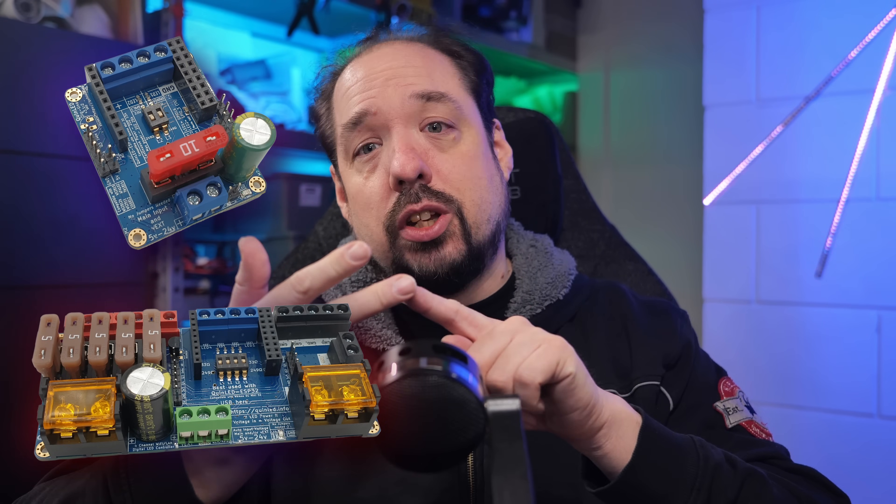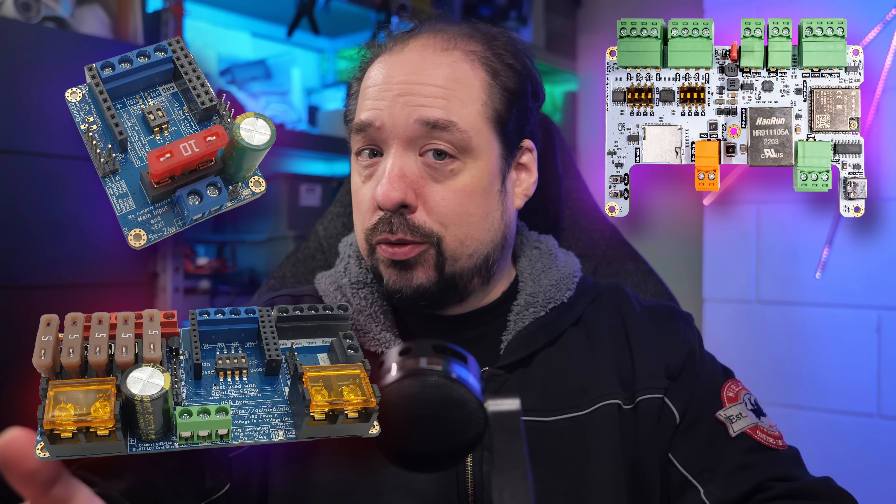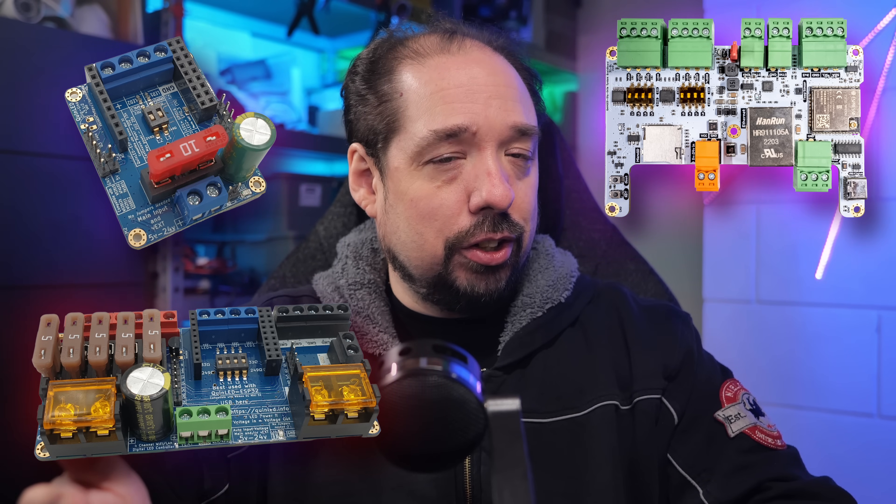If you are the type of person that just wants to know if it works and what is the best, this 24 volt addressable COB LED strip is the brightest and most vibrant LED strip out there. Hands down. Check out the links in the video description. The strip is fully compatible with the Dig Uno, Dig Quad, and Dig Octa. So grab yourself a 24 volt power supply, one of the Dig boards, and this LED strip and you're set. However, if you'd like more of my thoughts on the why and the technical reasons behind it, keep watching.